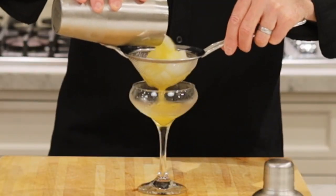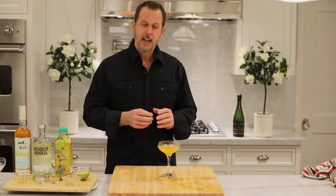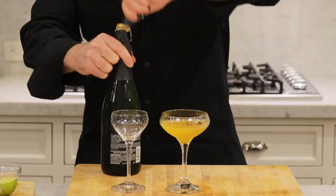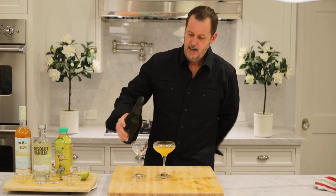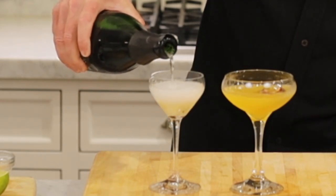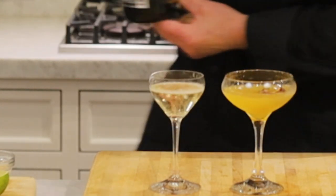I'm going to strain this to make sure I get all the ice out of my cocktail. I'm going to use a little piece of passion fruit for my garnish. Now we're not done — the Pornstar Martini is accompanied by a sidecar of champagne, sparkling wine, or Prosecco. I picked up a bottle of sparkling wine and let's serve a little bit into our sidecar.